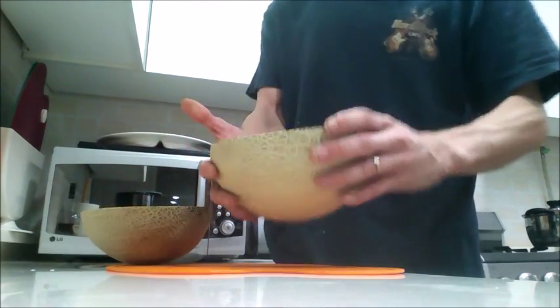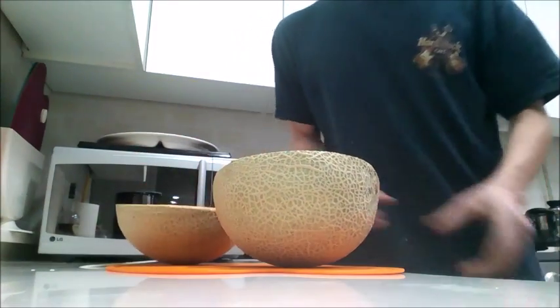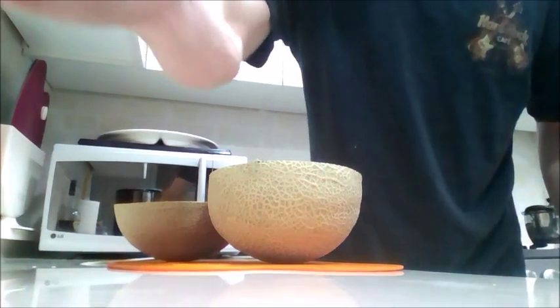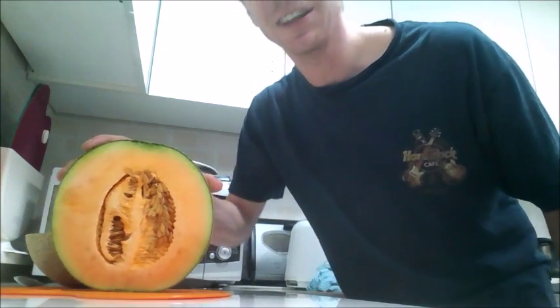And as you see, here's a cantaloupe. Now, next step, get rid of all these seeds. Now in order to clean this, in America most people would just scrape this out, throw it in the trash can, and get rid of it.